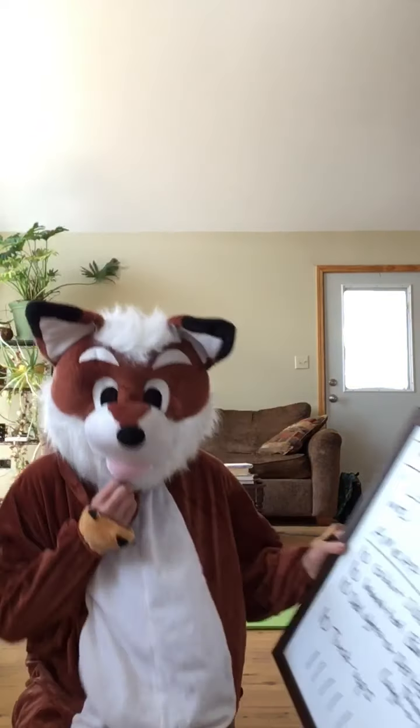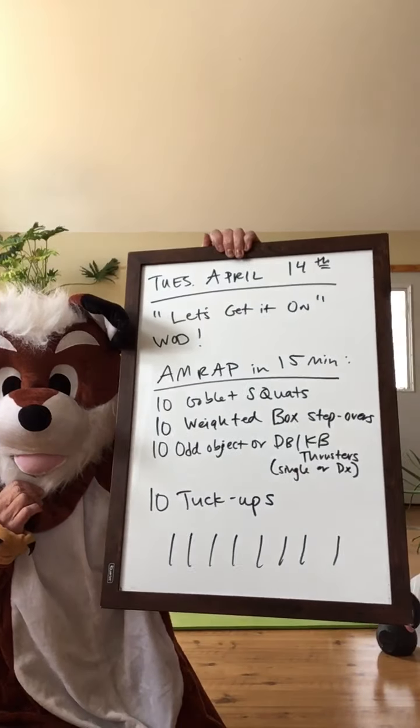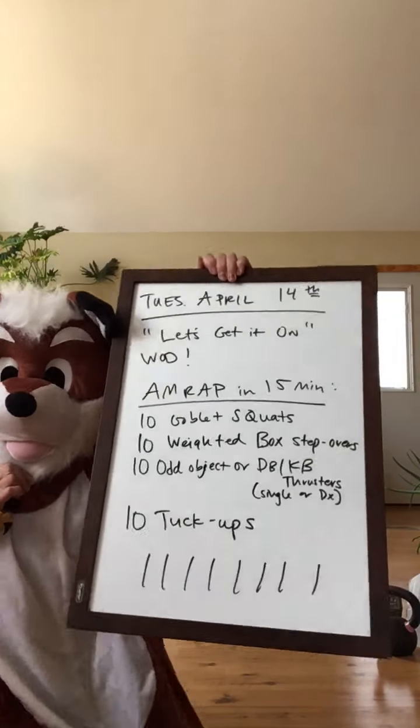It is Tuesday, April 14th, and we are going to do this workout called Let's Get It On, Foxy Time.